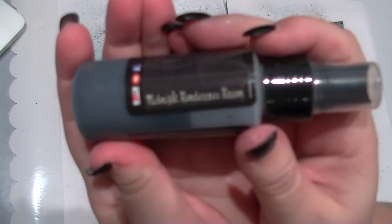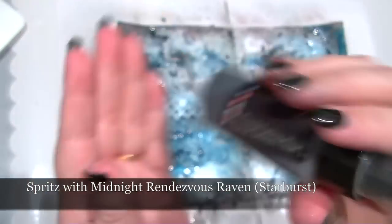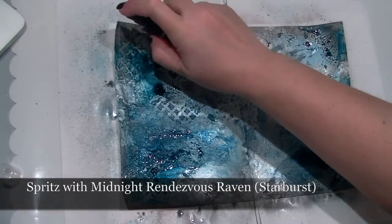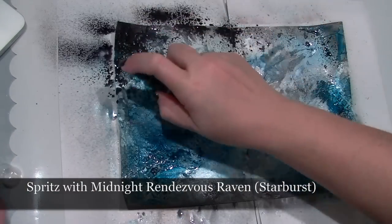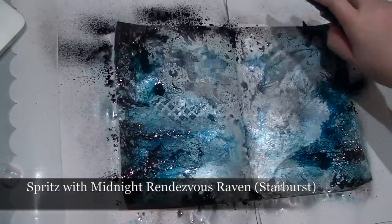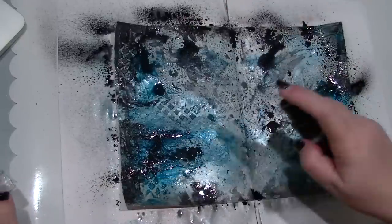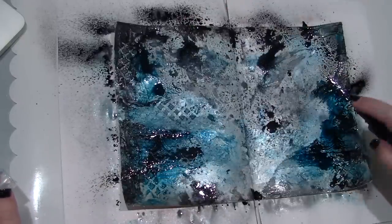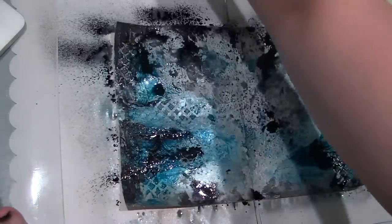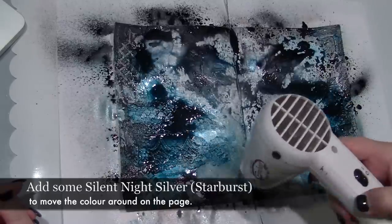At this point I've decided to be bold — take a risk and add some Midnight Rendezvous Raven without drying off the turquoise. This could turn into a muddy mess or it could go the other way and look gorgeous. You may have noticed an extra colour creeping in. I'm using Silent Night Silver instead of water to move the colours around on the page if I think any particular area is looking too dark. If I use plain water it will dilute the colour, but if I use Silent Night Silver it'll just move it and mute the colour rather than making it too pale.